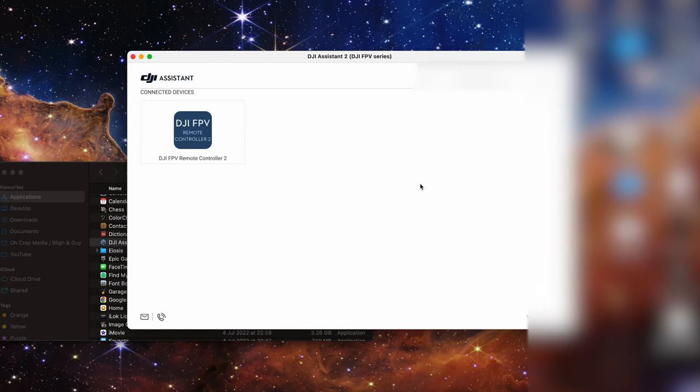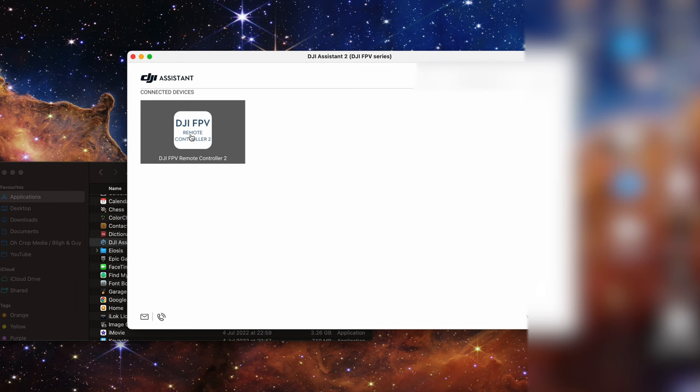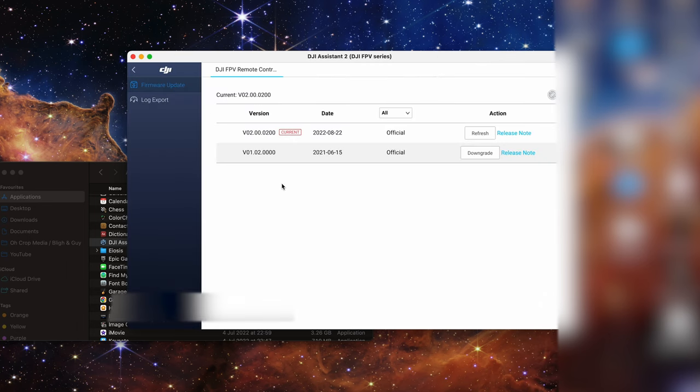Connect the cable and then turn on the DJI FPV controller. It will then pop up in the software and you want to come over to DJI FPV remote controller 2. The firmware options will load and version 1 will most likely be installed. Version 2 will be available so you can upgrade to it. Make sure if you're using a laptop it's plugged into a power source. It only takes a couple of minutes — just leave it and it will update. Once done, go back to the previous steps of binding the controller to the FPV drone and you should be good to go.